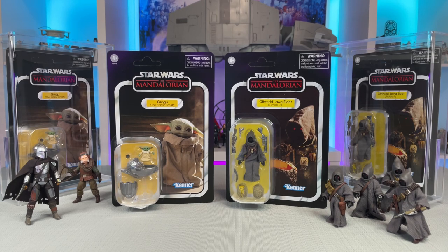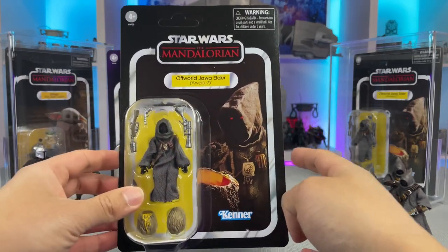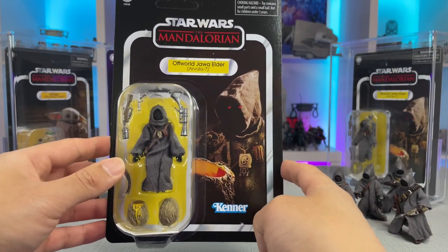Let's begin by taking a look at the cards. Here you have the off-world Jawa Elder on a nice Mandalorian card with a fantastic image of the character just after he sliced open that mudhorn egg in the show.